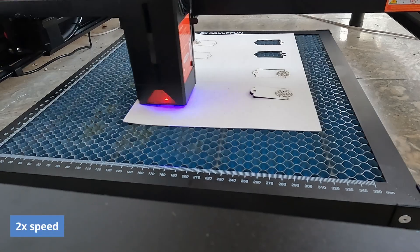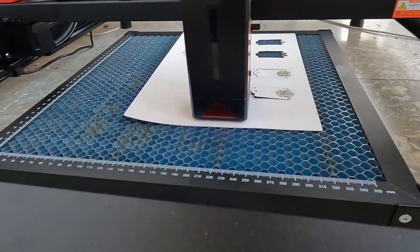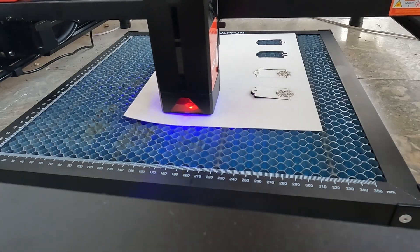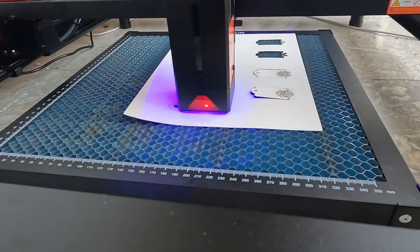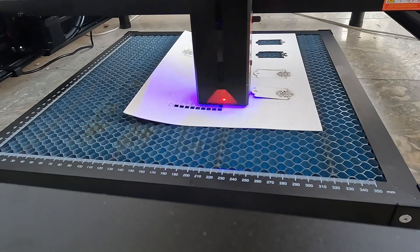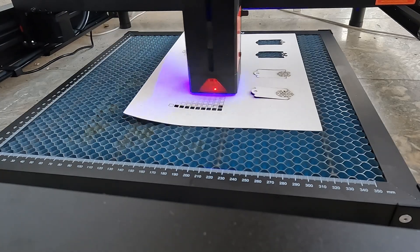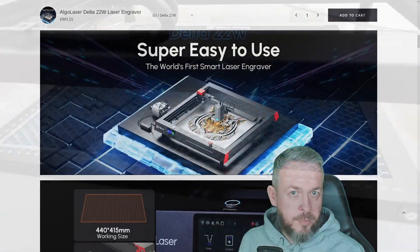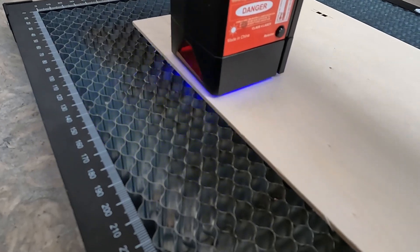Besides the laser device itself, I also bought a Honeycomb — a Christmas present for my laser. Honeycomb has two purposes. First, to protect whatever material is under the one you're cutting, because the laser can go through material and burn the desk, tiles, or even a marble floor. The Honeycomb puts distance between the cutting material and the desk. Second, it makes cuts look cleaner because smoke can escape through the Honeycomb instead of being stuck under the material, so you get no smoke residue on the backside.